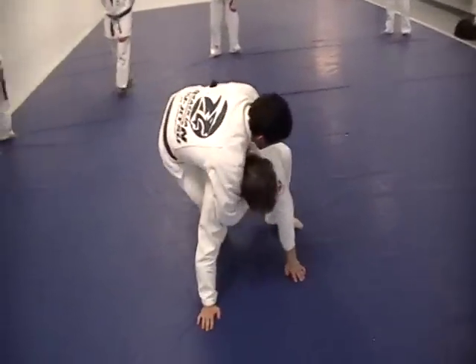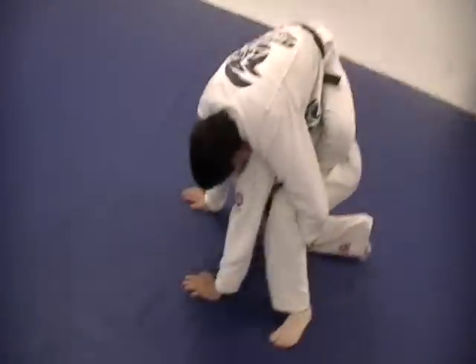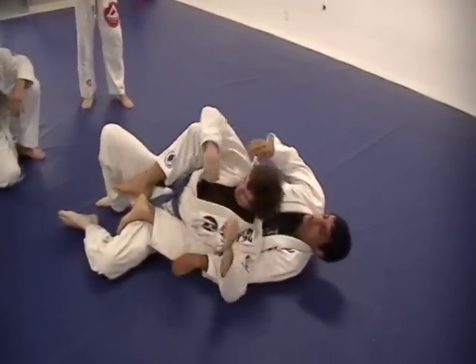Now he's going to get up. Put one foot first, I'm going to hook his foot and here. Now I'm going to do a somersault on the guy — my head goes inside, somersault — I'm going to get his back to avoid him getting up.